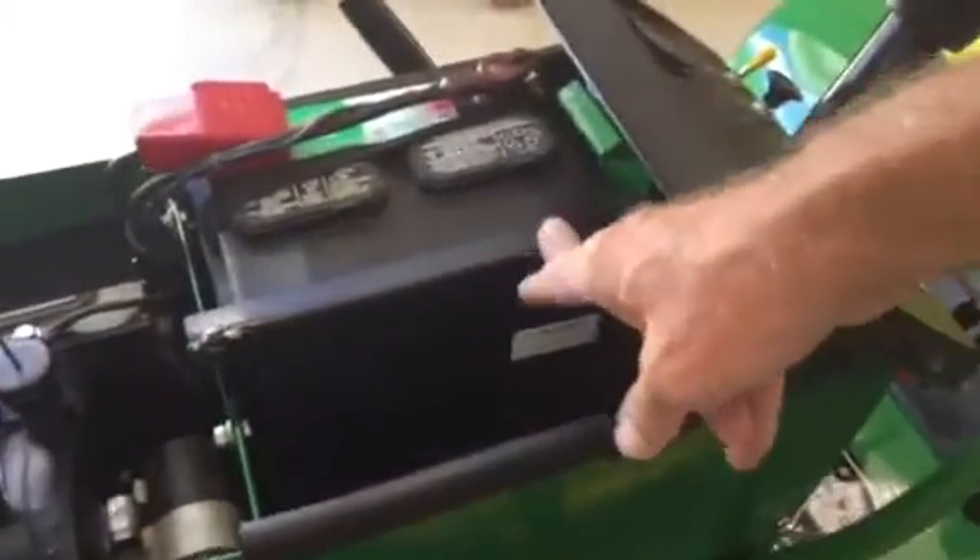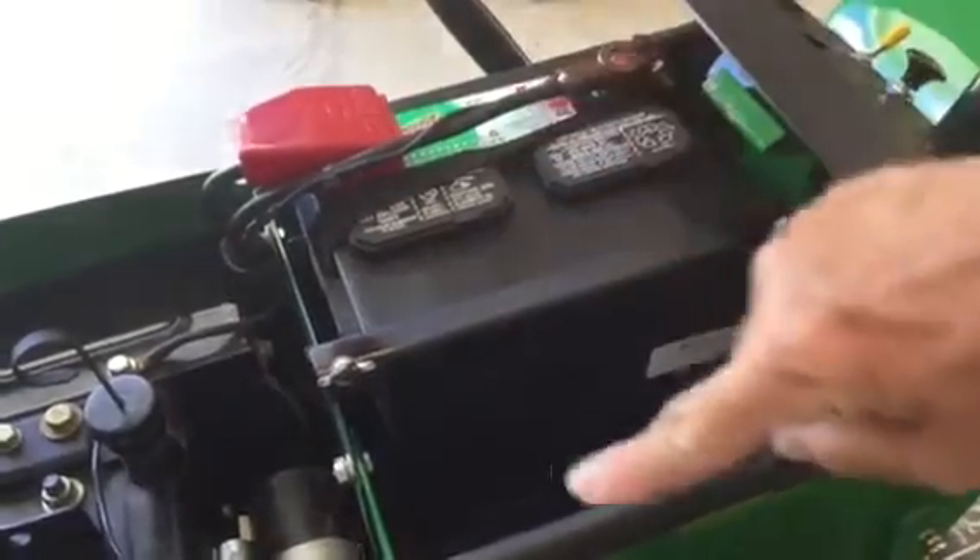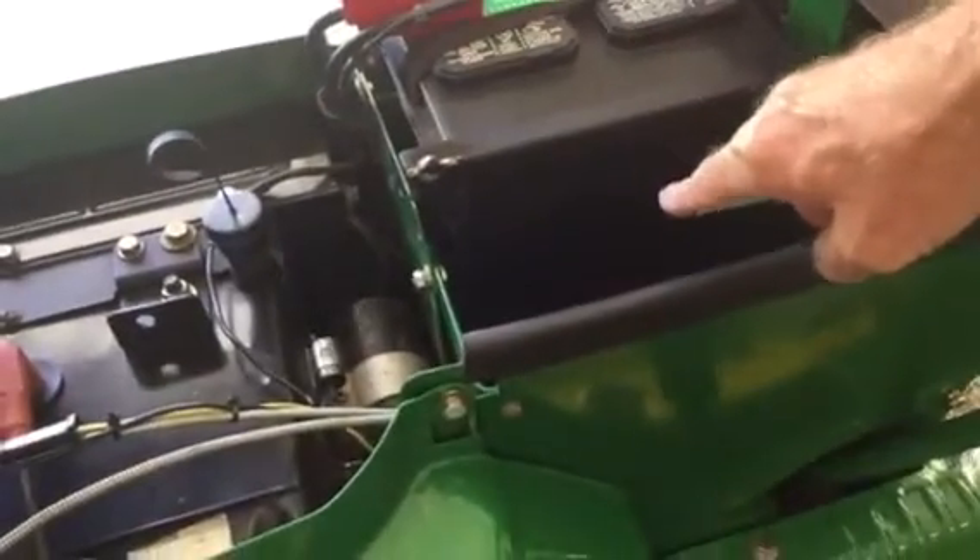First of all we want to remove the battery. Remove the battery clamp, battery, and battery cables. Take those out, then remove the battery box.